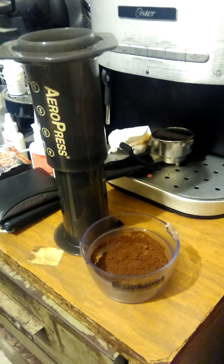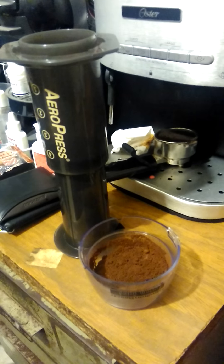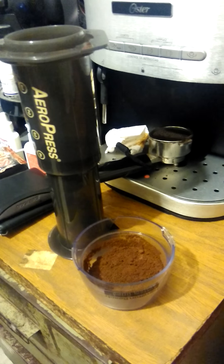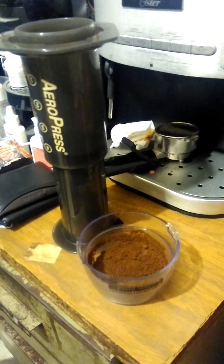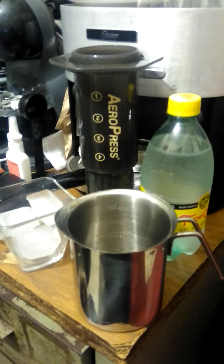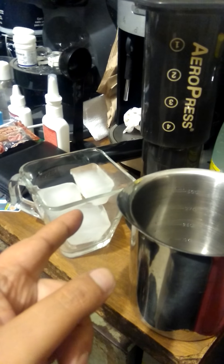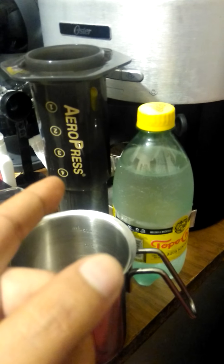Here's my coffee, already ground. I used a spoon and a half of coffee and paused to put the coffee into the AeroPress. Here are all the things: the jug, the cup with ice, mineral water, and the AeroPress with the coffee.